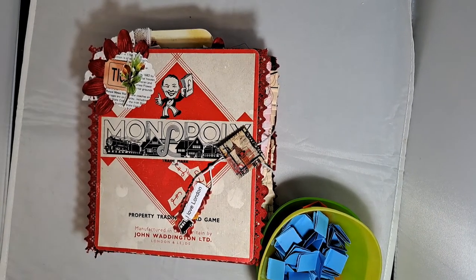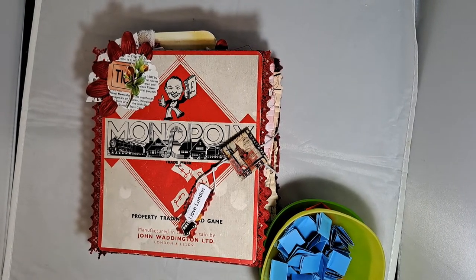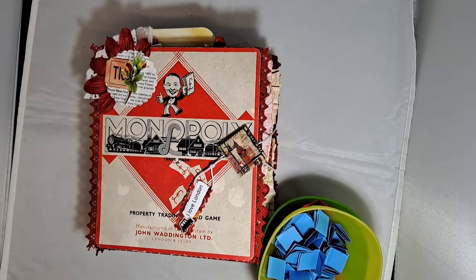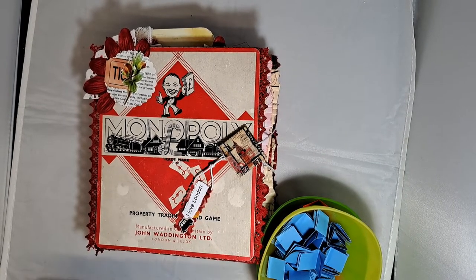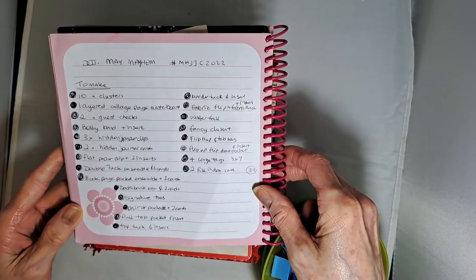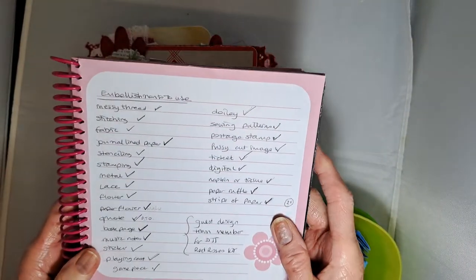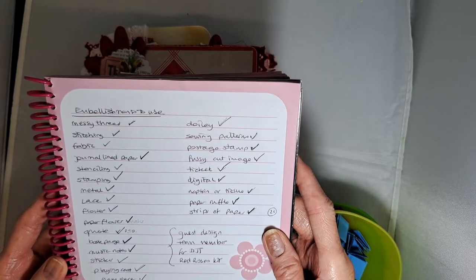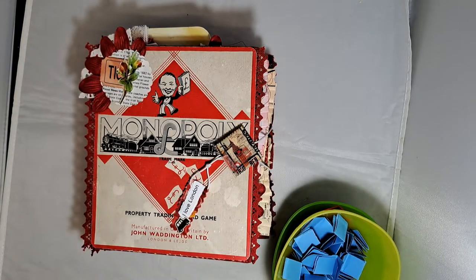Hello, it's Davina from Cotton Confetti. This is my May challenge journal and it was May Mayhem with Dear Julie. Before I show you the journal I'll just explain a few things about how we did it. We were given a list of 22 items to make and they had to be decorated with 25 different things, and we had to put three embellishments on each thing that we made.